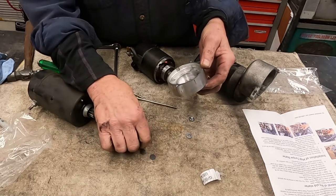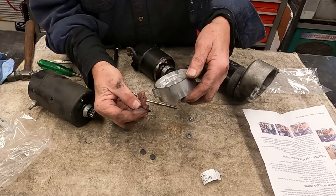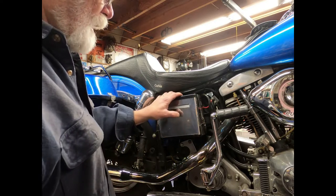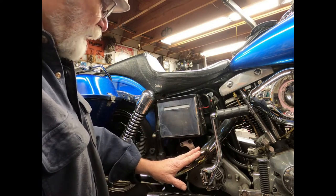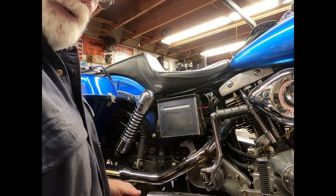So right now I'm going to go over and install the two screws and line this up to make sure this is where I want it to be. Now there are a couple of things we need to do: we'll need to pull the ground on the battery and we'll need to pull the exhaust on this. So I'm going to get to that and I'll be right back.